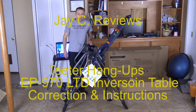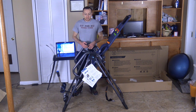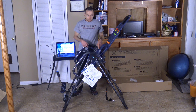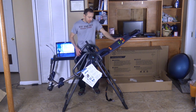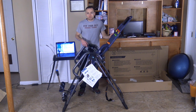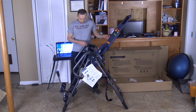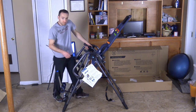We have the Teeter Inversion table here. I actually earlier showed you how to put this on one way, but I figured out it was on backwards — that's the reason why some people might make that mistake. So I'm going to turn this around and flip it around. This is actually the back of the machine, and this is the front of the machine. That's why watching the instructions are very important. I'm going to take this out and show you how easy it is to take this piece out and flip it around.